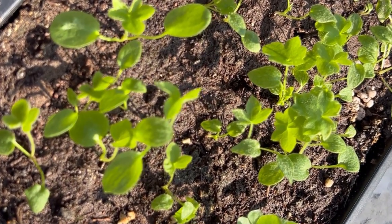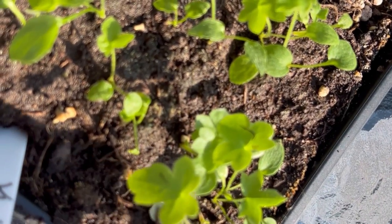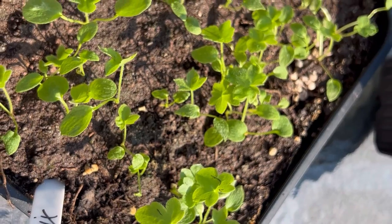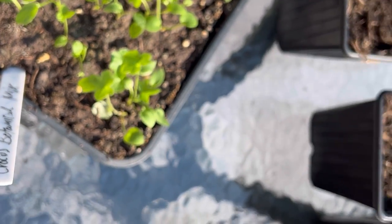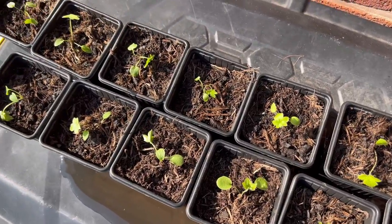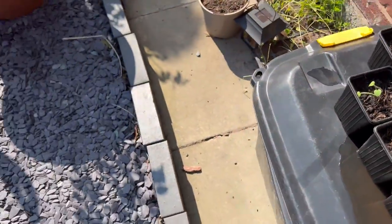The reason you hold by the first leaf is that it will die back very soon afterwards. The second leaf and all the ones ahead are going to be what makes the plant stronger, so you need to protect those and not damage the second leaf.